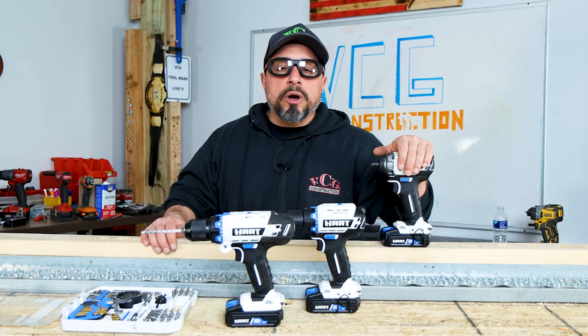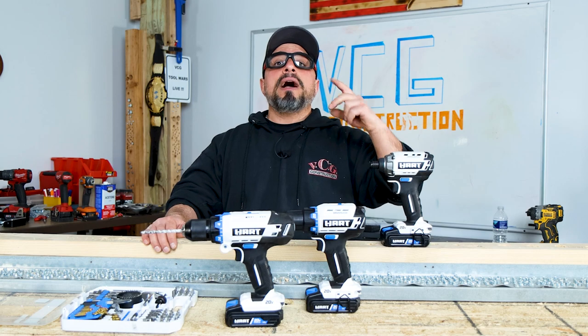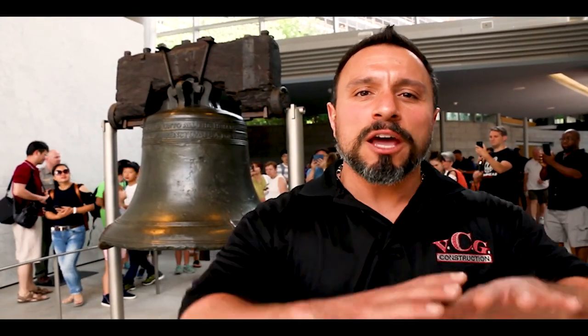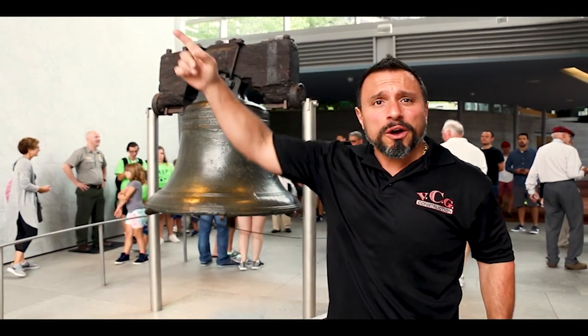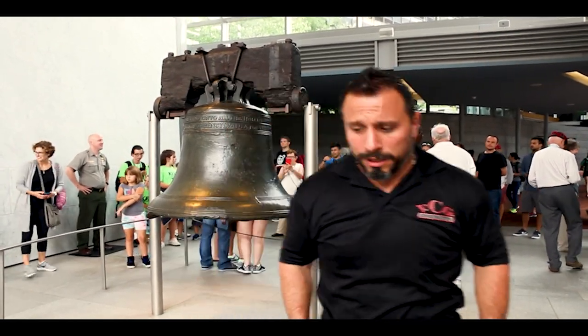I appreciate each and every one of you for being here. Thanks a lot, everybody — see you on the next one. Ring that notification bell, subscribe, and check out the other videos.